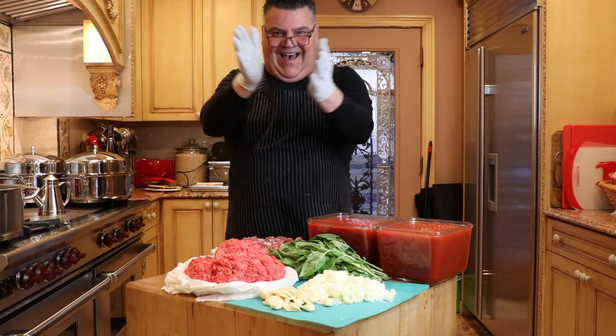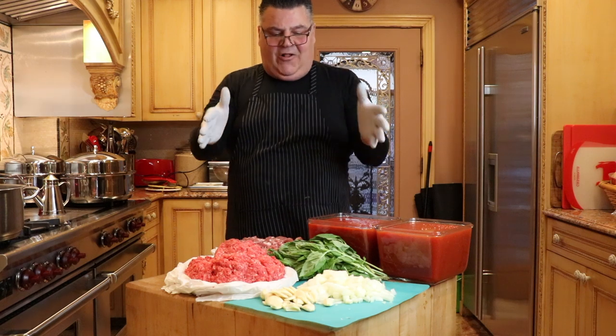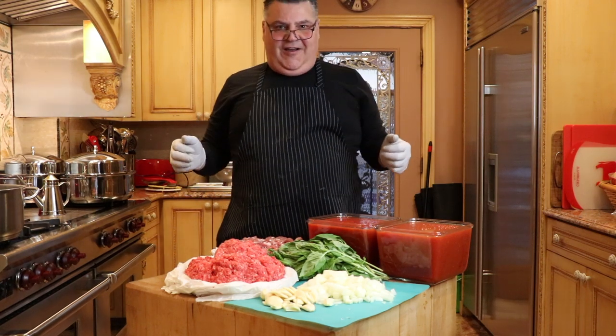Yo! Welcome back to Cooking with Uncle Tony. Today we're making a bolognese, a special request from my nephew in Williamsburg, Carpenter.